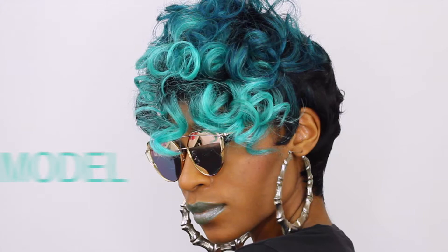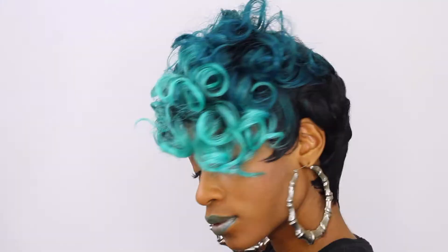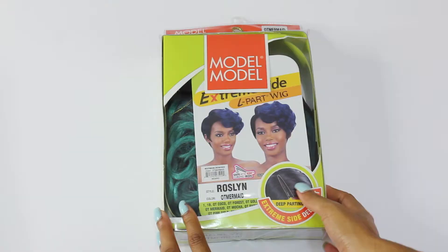Hey curl friends and welcome back! In today's video, I'm unboxing and reviewing the Model Model Roslyn wig. I got her in color number OT Mermaid. Before we get into this review, I want to let y'all know I got out of my comfort zone for this one — I wasn't really comfortable with the cut and the color, but I think I'm kind of feeling it. I feel like somebody's auntie, but a fly auntie — like the auntie at the cookout. Let's go ahead and get into the unboxing first.